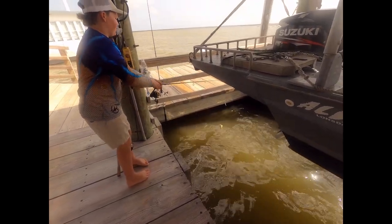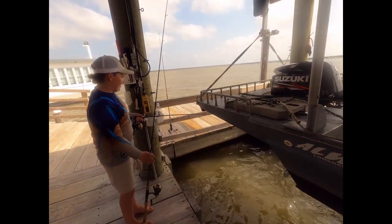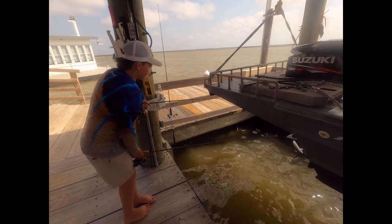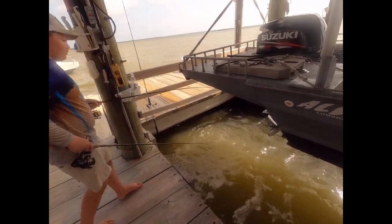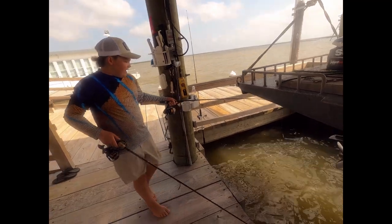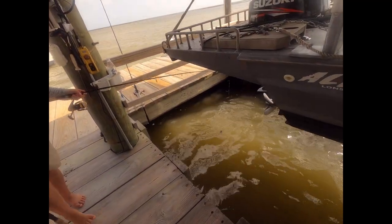We're going to dangle him in the water for a second, let some blood spew out, become a blood trail. Now that he's been soaking for a minute, get a little bit of action going on. And now we're going to let the gar fish do that thing.